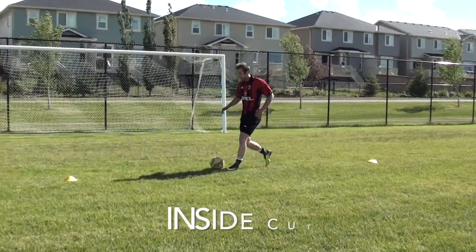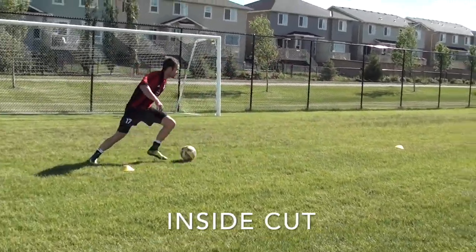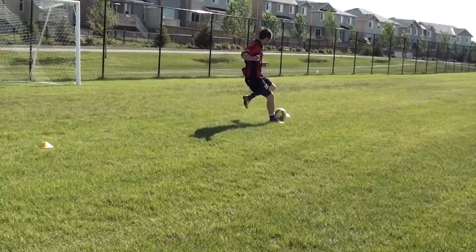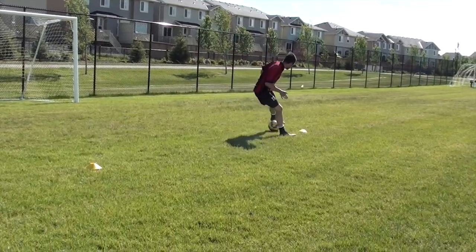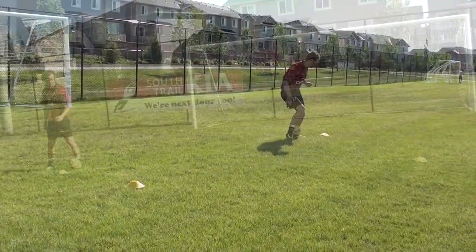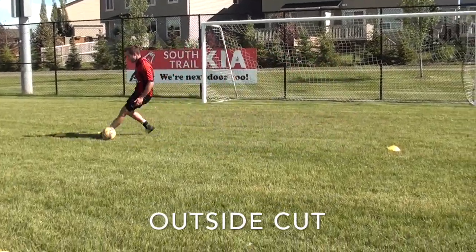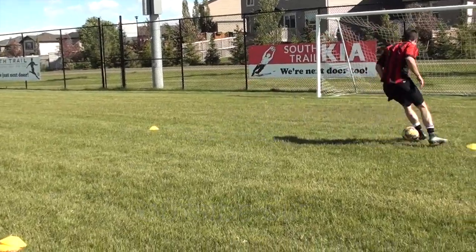In this video I'm going to show you several different dribbling drills, give you a dribbling routine that you can do on your own time. When you're doing these drills, focus on the quality of your touches but also the quality of your movement — how you change direction. Really think about and analyze and feel how you change direction when you go from one direction to the other, for example doing a cut.